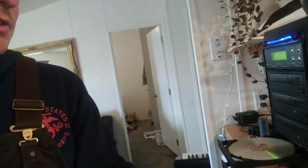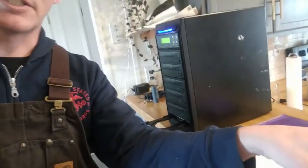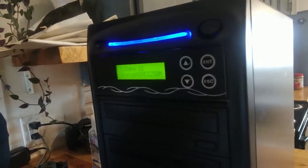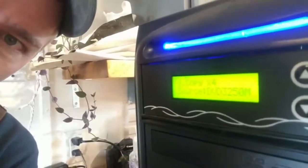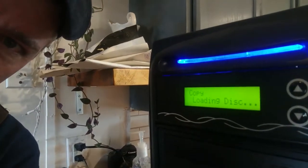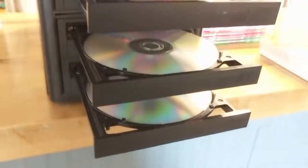It will just duplicate them, and it's very fast. This is a full DVD — a video slideshow that I'm making copies of for family. Here's what the screen says: it shows three detected, then four, and five. So now it's copying from this source disc, and it'll burn all five at the same time.